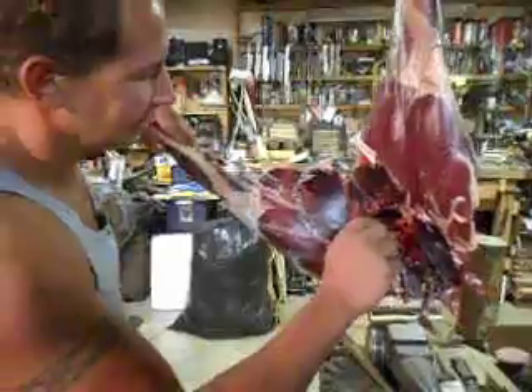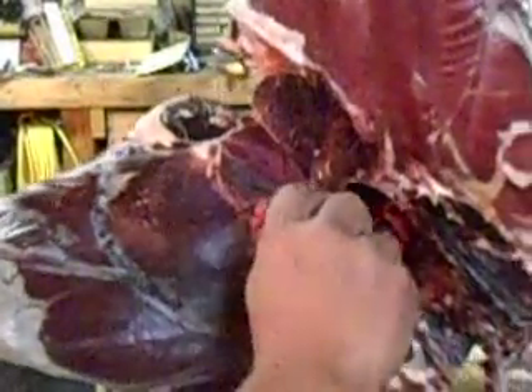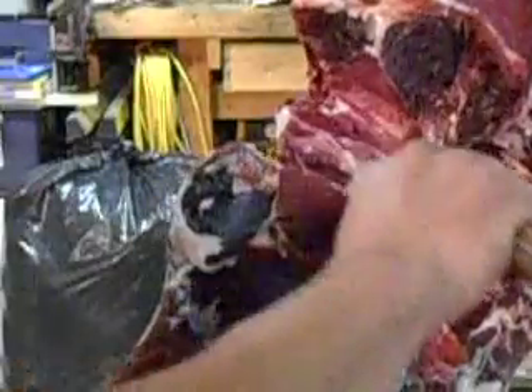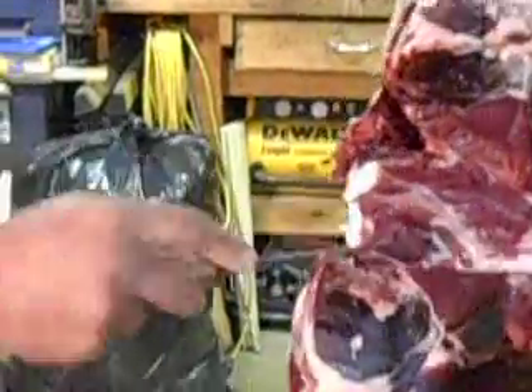Now what we're going to do is go around the pelvis, so we'll cut this — and you're just following that pelvic bone. You're just following that joint; there's the ligament that goes through the hip joint and you're just following that joint.